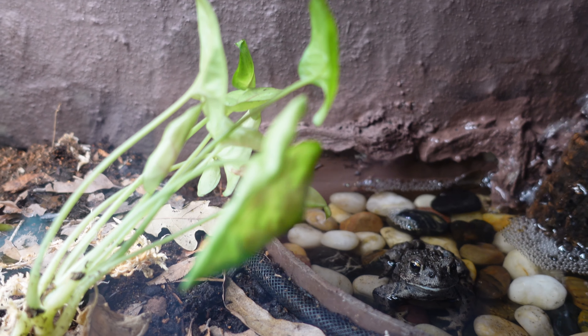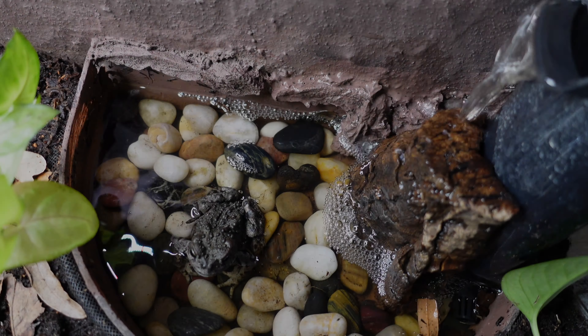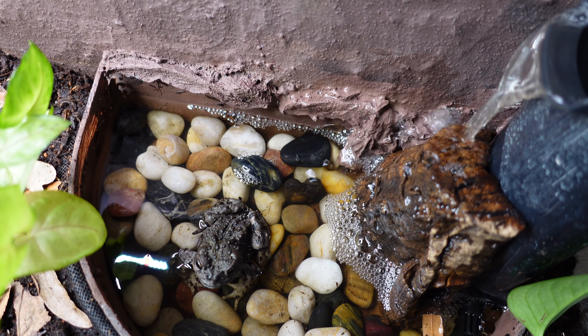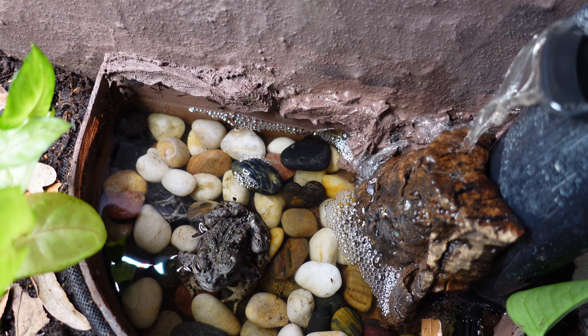This gives Persephone the option to use the water feature with or without a current. This waterfall does a great job filtering her water. You'll notice that the water does get stained by some tannins — this is caused by Persephone's tendency to accidentally pull some leaves and soil into the pond.